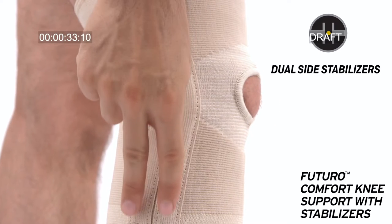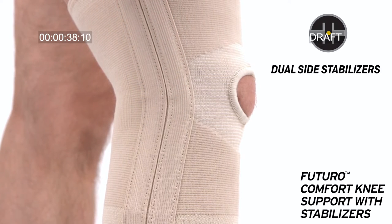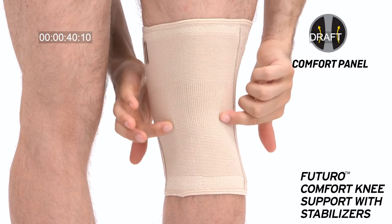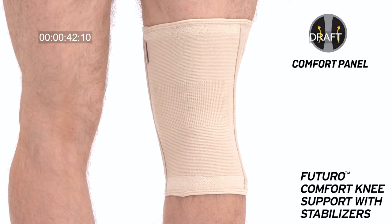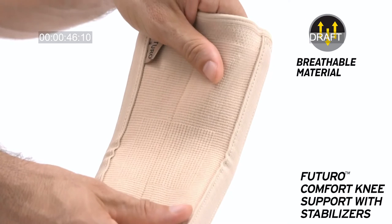Dual side stabilizers provide extra stability without limiting movement. Comfort panel behind knee to reduce bunching, contour design for optimal fit, and breathable material.